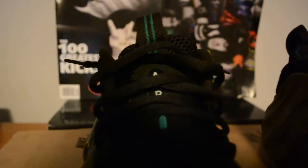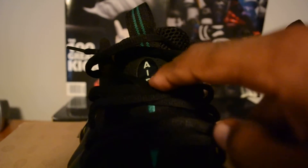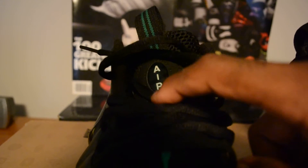Flipping around to the tongue areas — on the Pine Greens you've got green going down from the pull tab, the Air logo is white, and there's a little jewel on the tongue with the green stripe down the center. On the Jim Greens it's all black — black strip going down, pull tabs all black — and the jewel on the tongue is green with a green Air logo. So green Air on Jim Greens, white Air on Pine Greens.